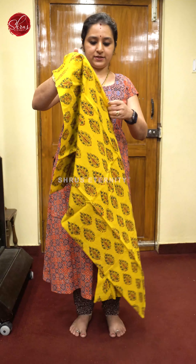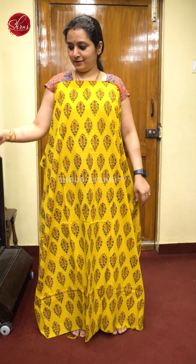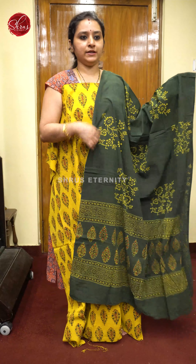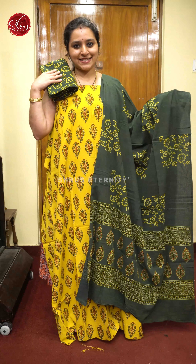Next we have a mustard with green. Very pretty floral leaf patterns all over the body, a green color dupatta, and a beautiful Ajrak printed green color bottom. Priced at 1680.